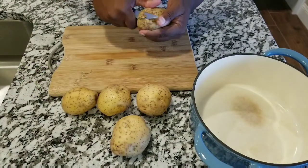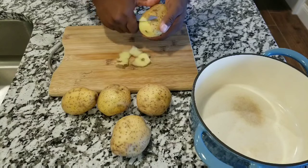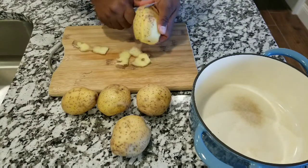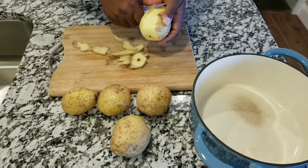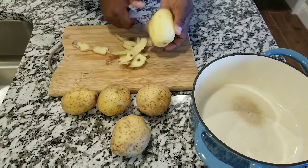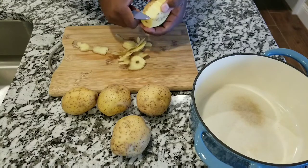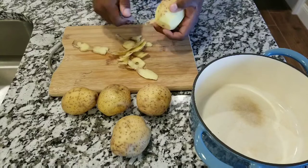Welcome back to my channel, thank you very much for coming back. Today's recipe I'm going to show you how to make mashed potatoes. I'm really wondering if you go to a restaurant and ask yourself how did they make these mashed potatoes so perfectly — I'm going to give you the trick today, so stay tuned.